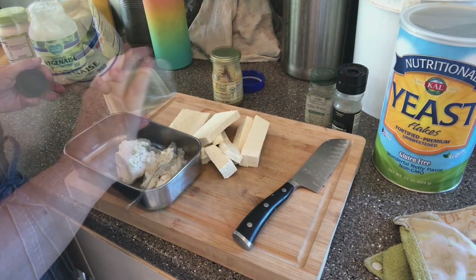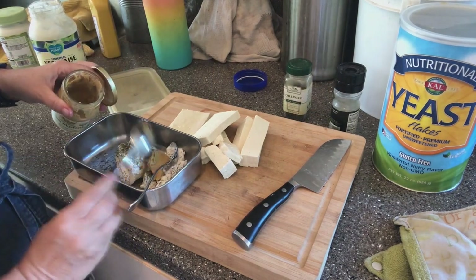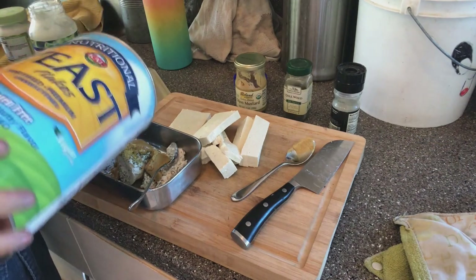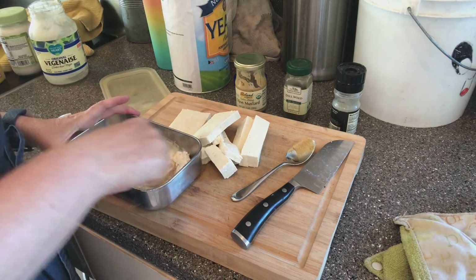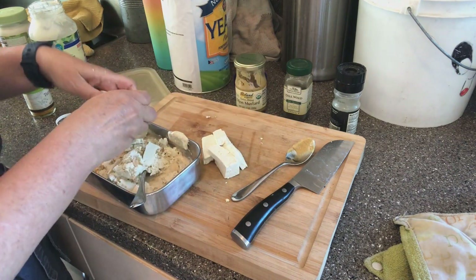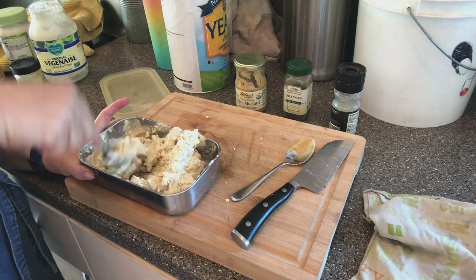For lunch, we made a tofu egg salad. I used the tofu I talked about in yesterday's video — it was supposed to be extra firm but turned out to be more like soft tofu, which was actually really great for making a tofu egg salad with a little bit of turmeric, spices, mayo, and some nutritional yeast. It was delicious and we ate it on my homemade bean bread.